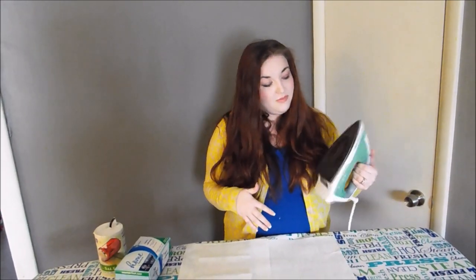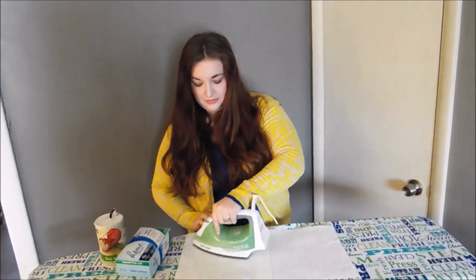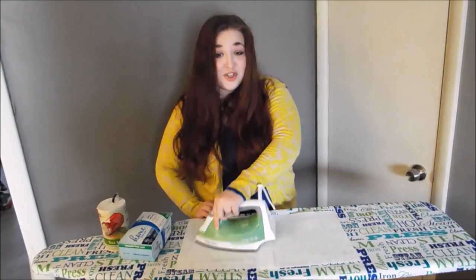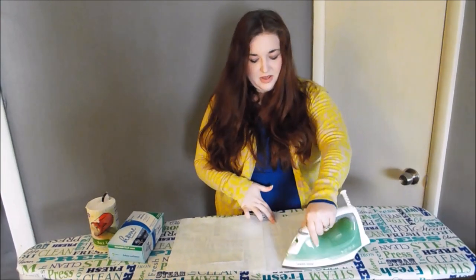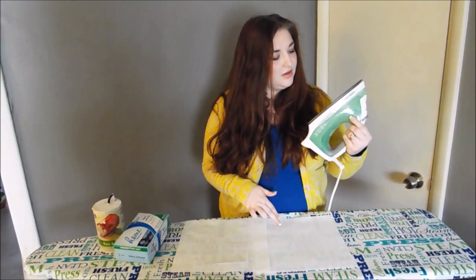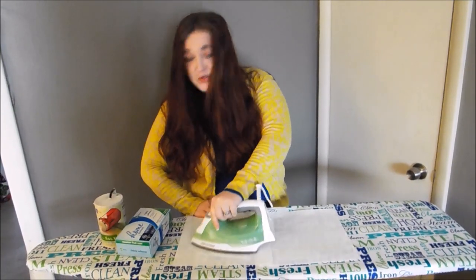You repeat it back and forth for a little bit until it cleans the iron. So we're just going to give that a try and see if we can get all this gunk off this iron. I'm not seeing anything coming off of the iron on either paper towel, other than it smells good. So we might have to pull out the big guns.